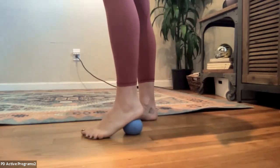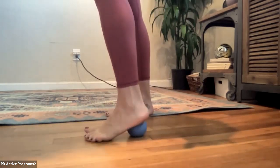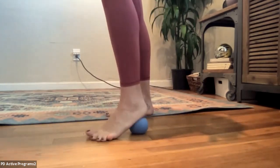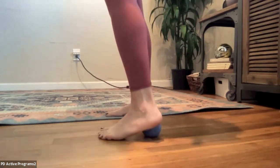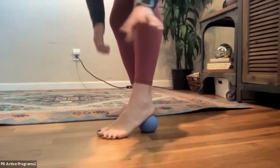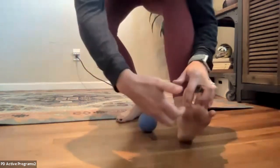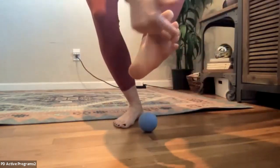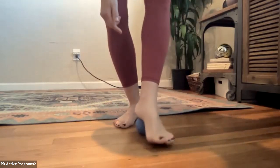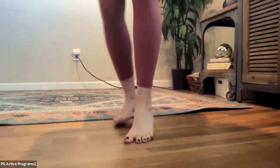Bring the ball back to the back side of your foot — not at the heel but right in front of your heel bone — and we're going to twist the leg a little bit so that the ball strums on the bottom of your foot. The fibers on the bottom of the foot run from bottom to top, so with this twisting movement we can kind of strum them like a guitar.